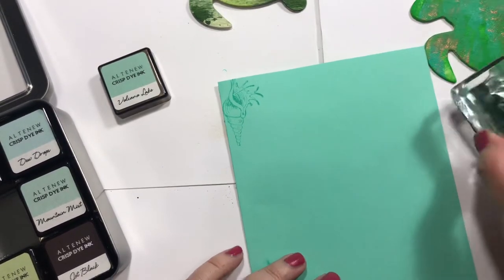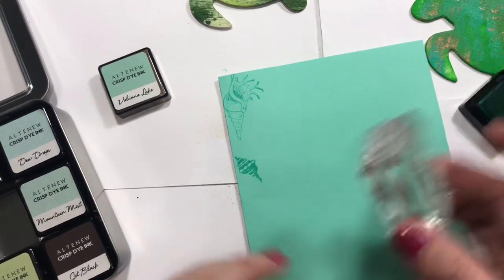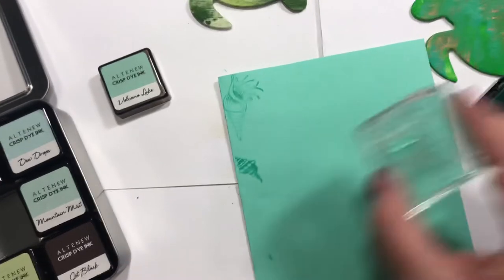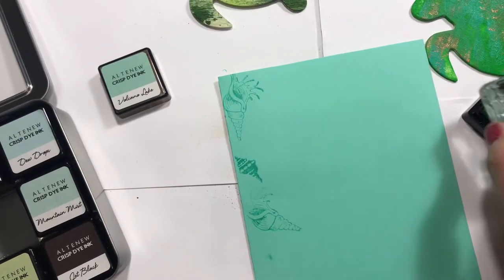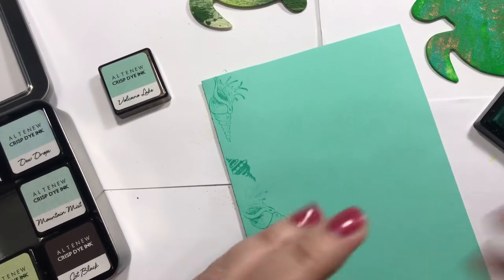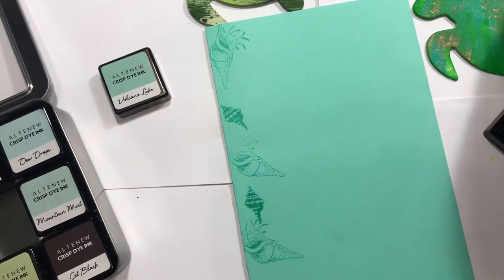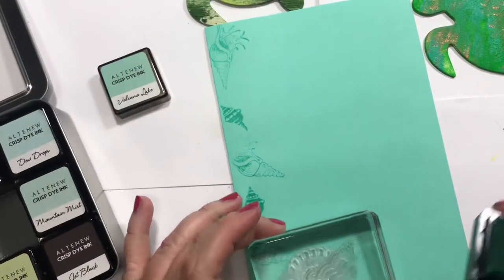I'm just going to alternate these for right now, and then maybe a little texture in between those, and some larger ones.